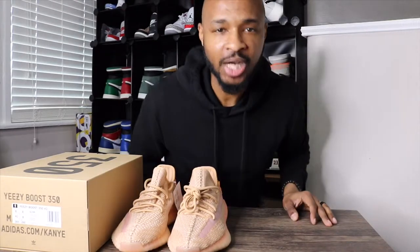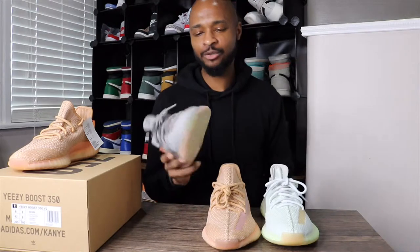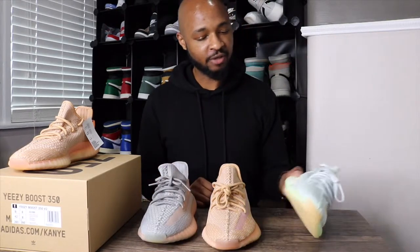Those are most of the major details for this Yeezy Boost 350 V2 in the clay colorway. I do have the other ones that released a couple of weeks prior — the hyperspaces, which only released in the Asia region, and the true forms, which released in the Europe region. Having all three colorways lined up, my favorite so far would be the hyperspace — I just think that light color is pretty dope. I give the clays probably my second and the true forms my third. The true forms are actually a little more similar to the clays, just more with a gray. My favorite so far is definitely the hyperspaces — that color is just really, really dope.